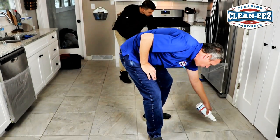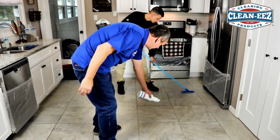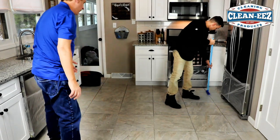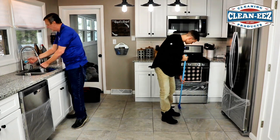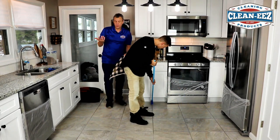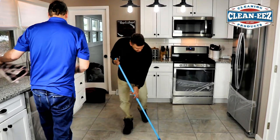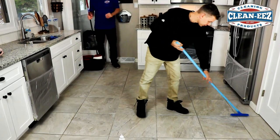To be honest with you, I've been doing this for 20 years. We know how to move fast and get it done the right way. It's coming up — oh yeah. You really don't have to scrub that hard, depending on the level of grease. Grease is the biggest culprit when it comes to tile and grout. These people take care of their house very well and they do it often.